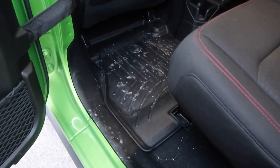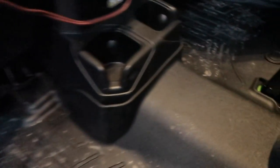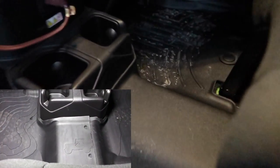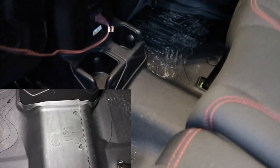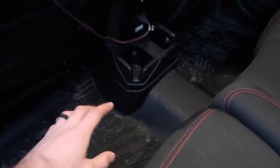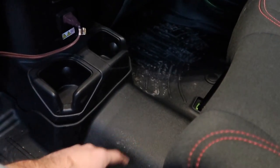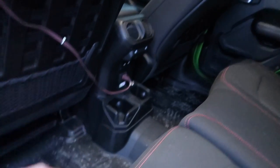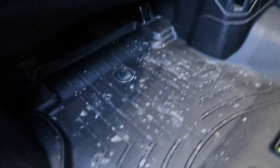Moving on to the rear, the WeatherTech setup is a little bit different — it's a solid piece all the way across. The Mopar mat in the rear actually has connection points so you can take the driver and passenger sides out separately, depending on which one's dirty or if you want to clean it. With the WeatherTech you have to take the entire thing out as one piece all the way across, which is kind of an inconvenience.